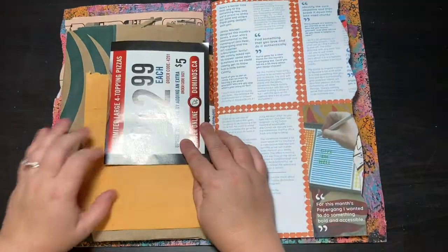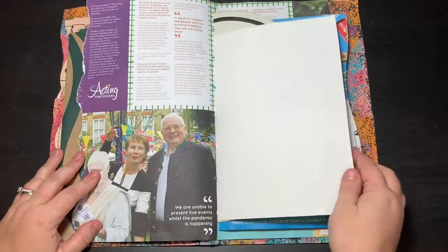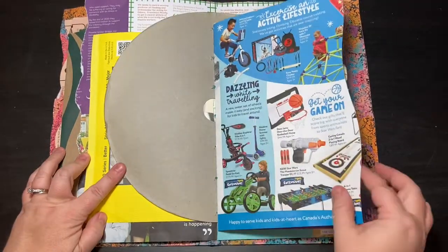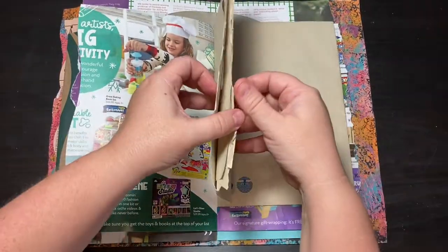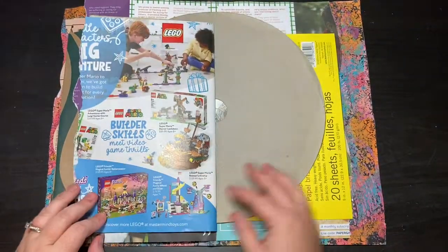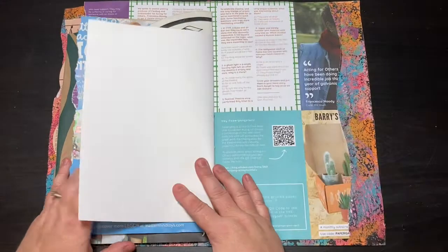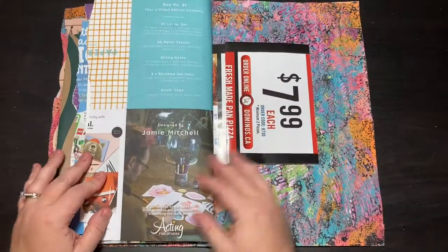I hope you all enjoyed this video and watching it as much as I did making my journal. I hope you guys give a trashy junk journal a try — it's a lot of fun, there's no pressure, it's just made of garbage. Thanks for watching, and if you enjoyed this video please consider giving me a thumbs up, and if you haven't yet I'd very much appreciate it if you hit the subscribe button. Thanks for watching and I hope you have a good rest of your day — take care!